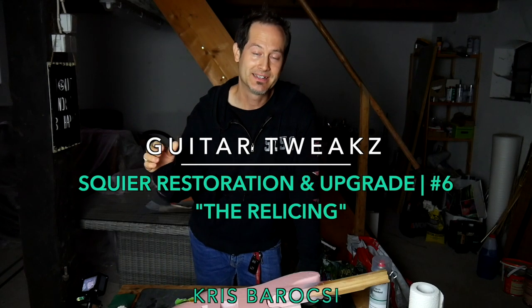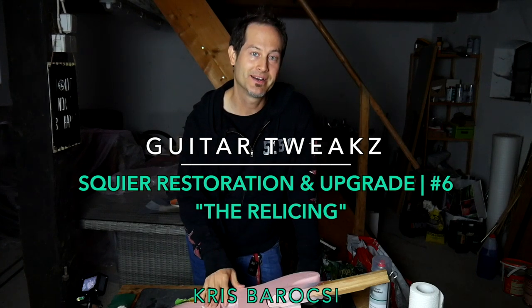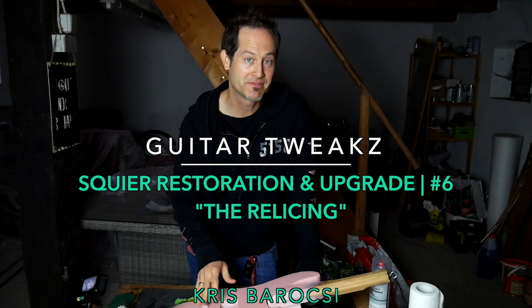Hey guys, the name is Chris Barocci. Welcome to my channel. This is my guitar tweaks series and I am modifying my good old Squire 5-string P bass.